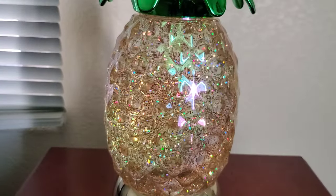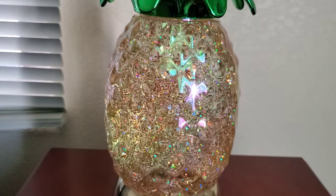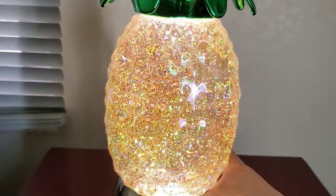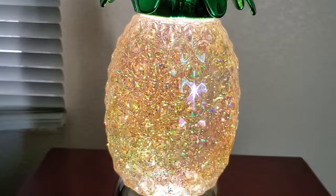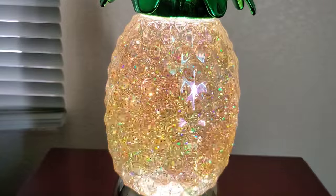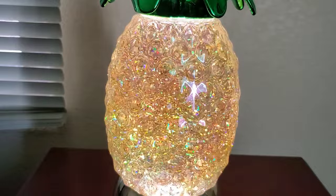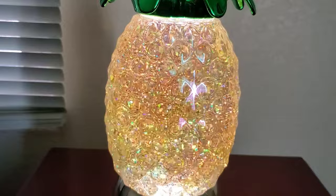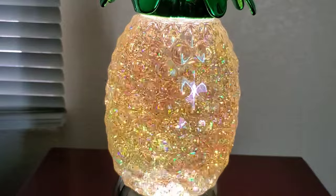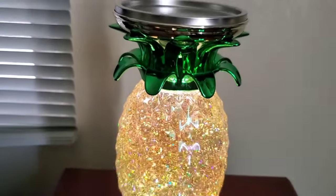I have replaced the batteries, so you should notice a difference in the level of brightness. I'm going to go ahead and turn this on. So yeah, that's definitely a lot brighter. However, I do notice that the motor is slightly louder once the light is brighter. Here's how it looks like further out.